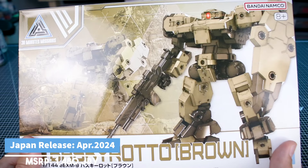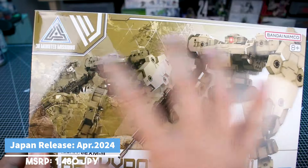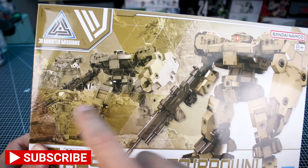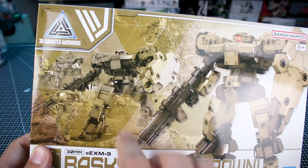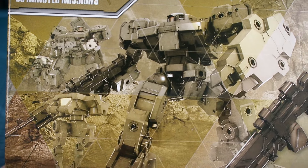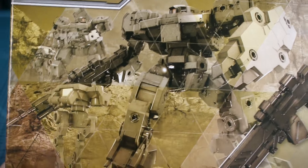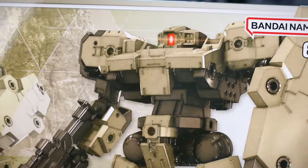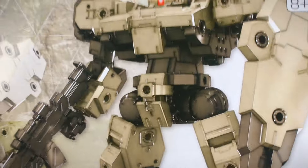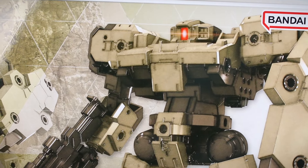Checking out the box art here real quick before we check out the kit. We've got our standard 30 Minutes Missions style of a 3D render of the kit right there, and then a background image sort of like an action shot with some multiple units there. We will have a full color, clearer image of that on the instruction manual. There you can see a nice closeup look at the main illustration of the kit, the main rendering with some nice effects.